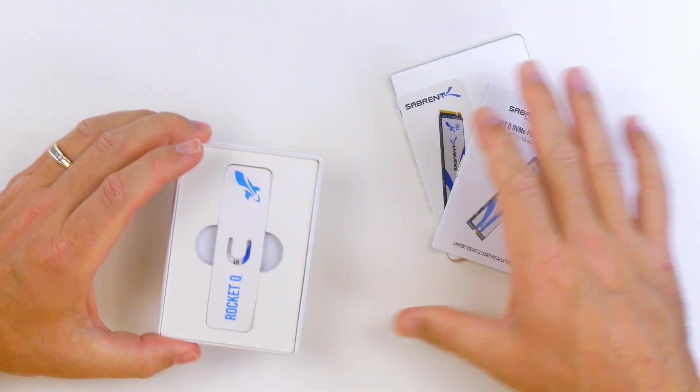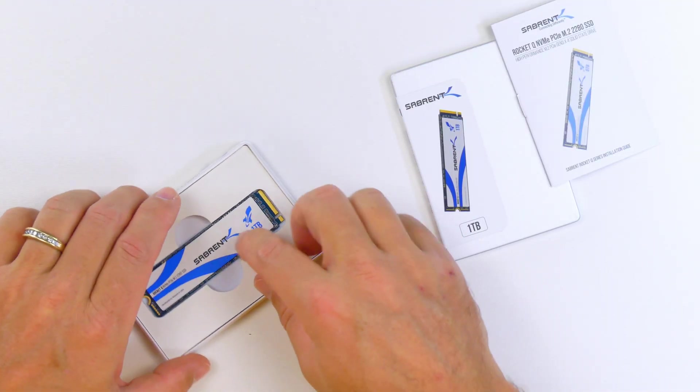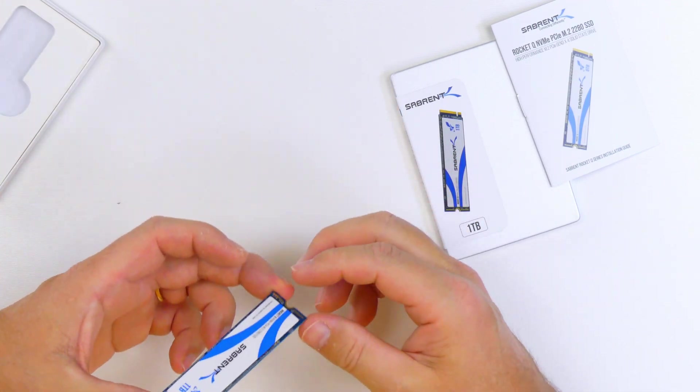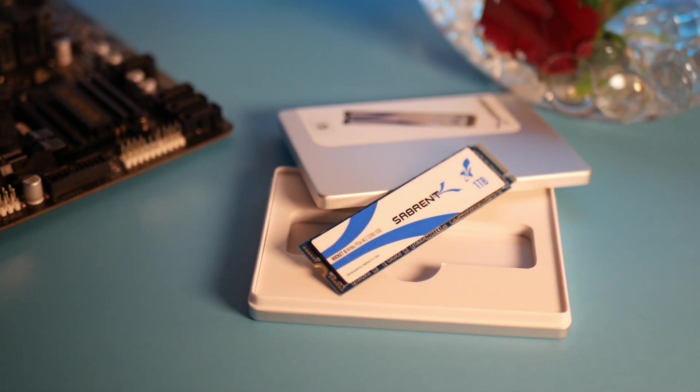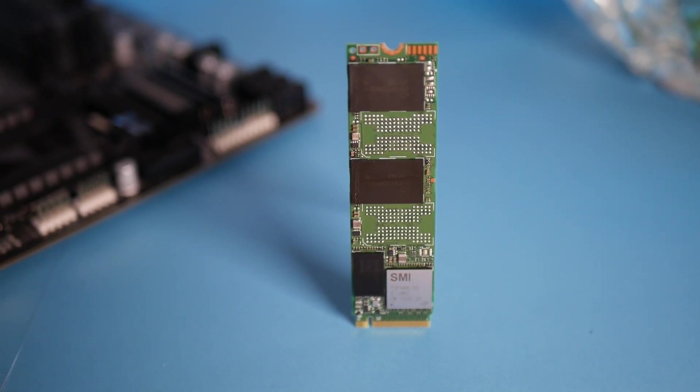It's a nice little metal folding case it comes in, and I think the sliding around was just the instruction manual. There it is. Now let's go over what we're going to do today: first I'll briefly explain how SSDs work in general and how they store data, then I'll explain what the Q means and how this SSD specifically stores data and how it differs from other drives. Next I'll run some benchmarks and compare it to the Intel 660p, a similar drive I've recommended in the past. Finally I'll wrap everything up and let you know if I think this is a good drive and a good value.